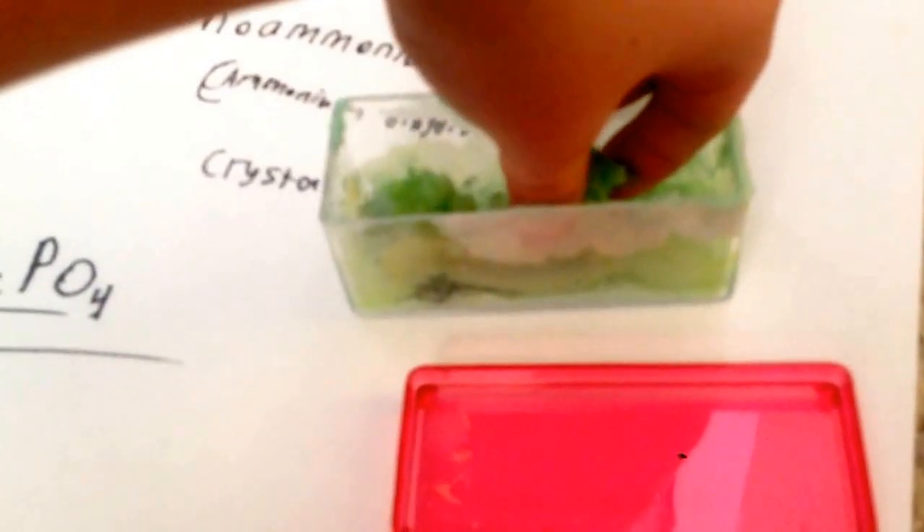So they finished evaporating and here are the crystals. Let's try to take them out — they're probably going to break though, because they're pretty breakable.